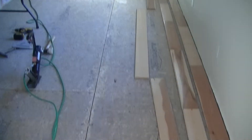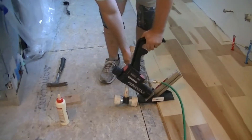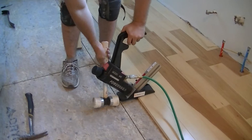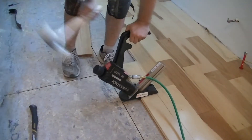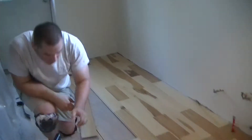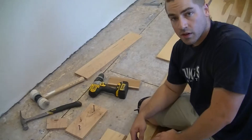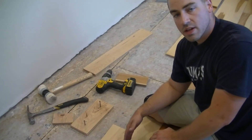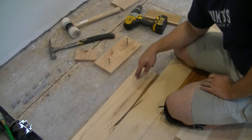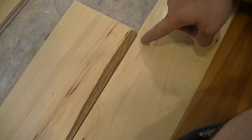We're getting ready to install the rest of the hardwoods. So we're laying down rows and every few rows I'm snapping a chalk line and trying to follow that, but the wood's not perfect. This particular board I'm laying down has a slight warp to it outward, and I can see that because of the gap here.